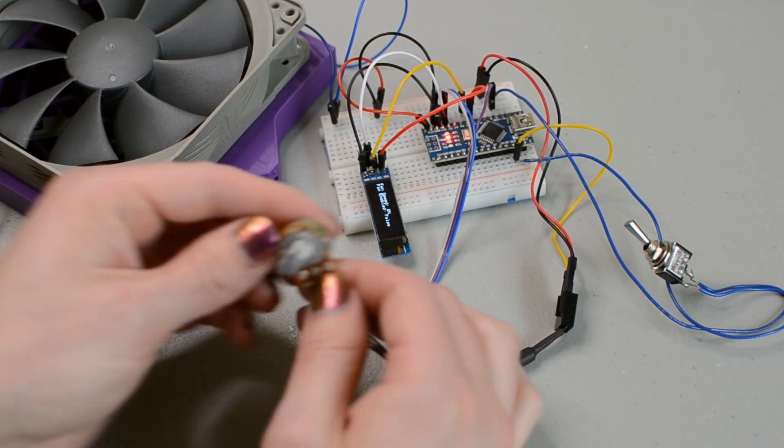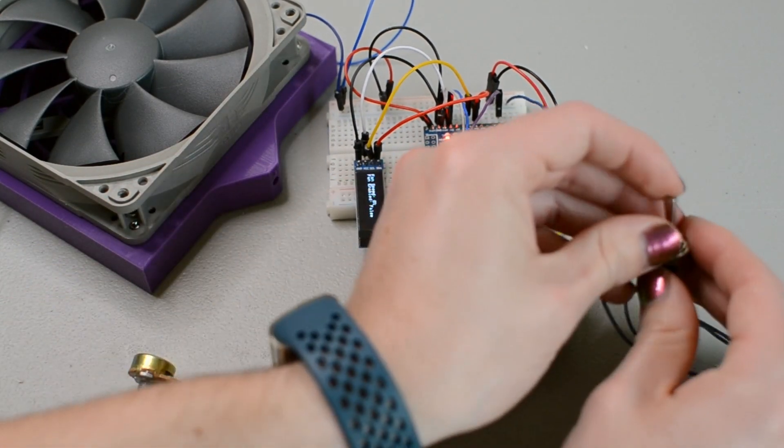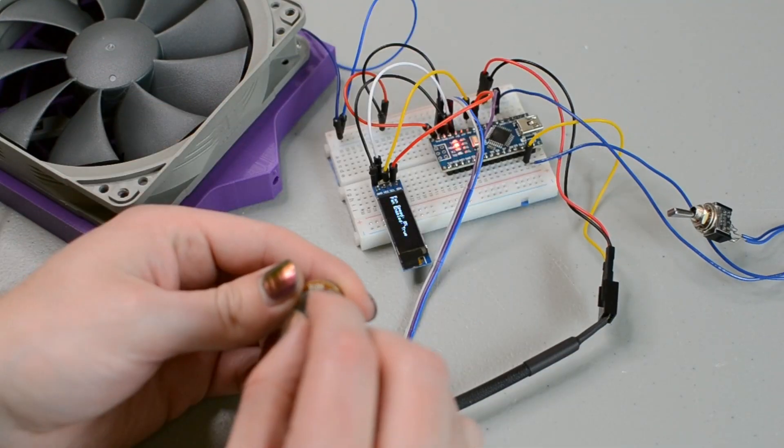Here they are on a breadboard. I wrote some code that will check the value of the potentiometer and the switch, then update the fan PWM signal accordingly, and also update the screen with the current values.